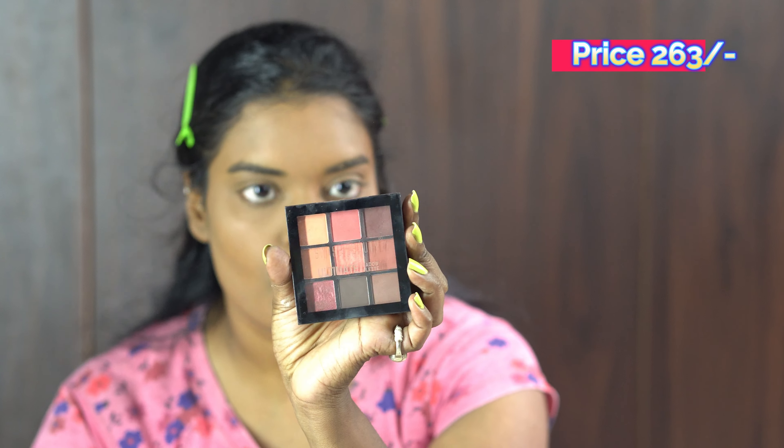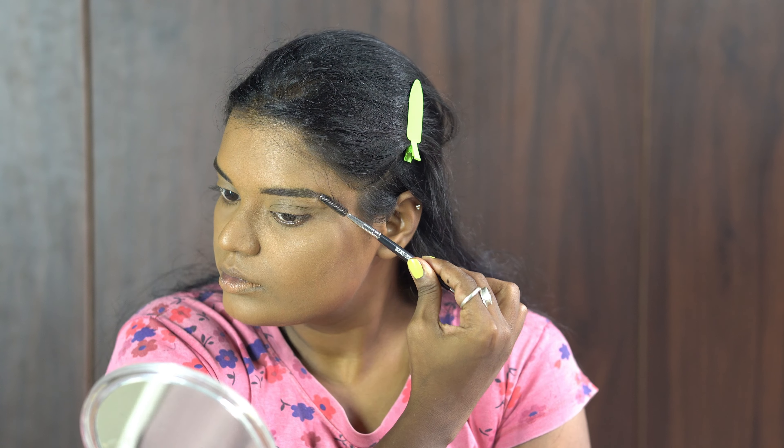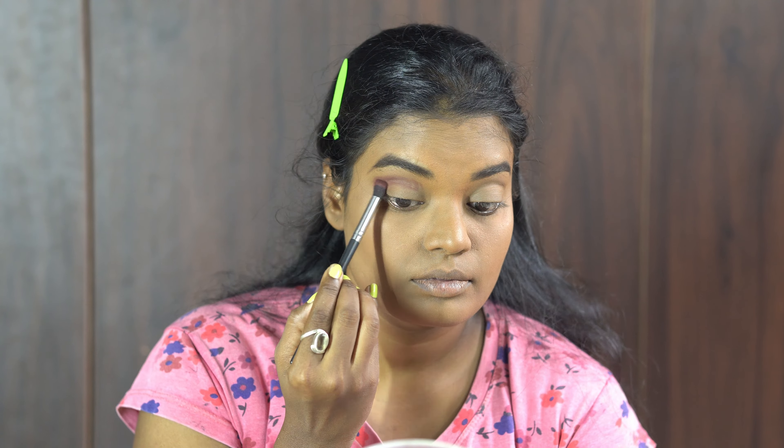Base is done! Now for eyebrows and eyes, I am going to use the Ultimate Shadow Palette number 06. For the brows, I'm using the brown shade. On my crease, I'm going to use the burgundy shade. And I'm going to use another shade on the middle of the lid. I'm not going to apply any shimmer shade — keeping it matte.